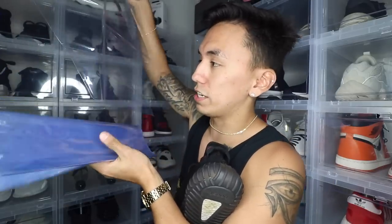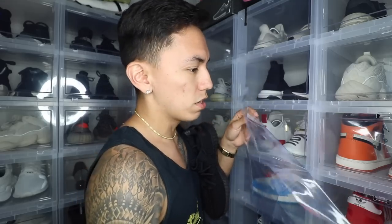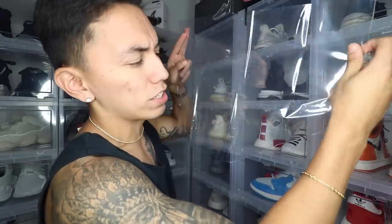So without further ado, let's get into wrapping the sneaker. I got these bags off Amazon — I'll most likely link them in the description below so you guys can get them yourself. All you need is one bag per sneaker. They come in packs of 24, which equals 12 pairs. If you're preserving your sneakers you'd do all 12 pairs, but if you're showcasing in a store you only need one per display sneaker.